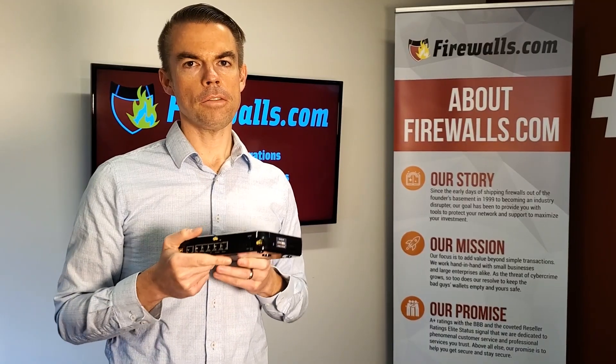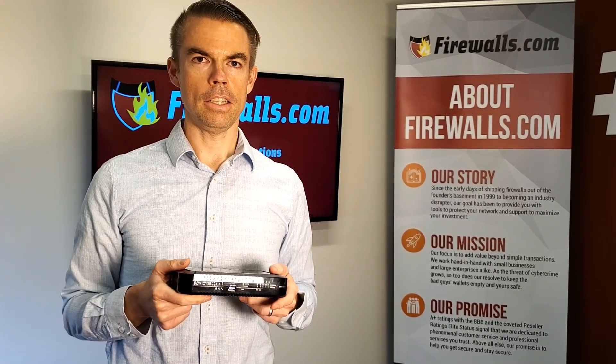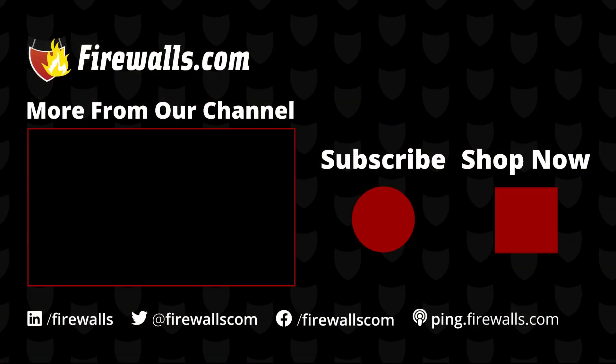So a pretty straightforward and simple description of what you'll get in the SonicWall SOHO 250 Wireless box and from the firewall itself. Learn more about SonicWall and other network security solutions by subscribing to this channel and visit firewalls.com to find the right fit for your network needs. Thanks very much for watching — stay tuned.